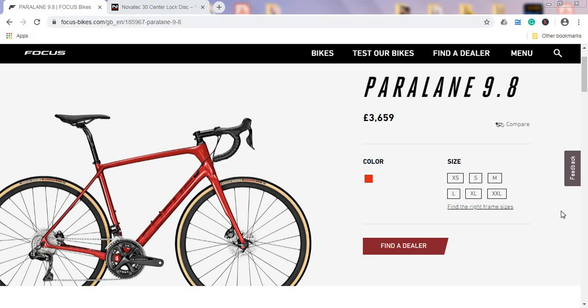Recently I came across the 2020 Focus Paralane 9.8 and it got me intrigued. It's a very interesting bike, but it is on the expensive side — the current price is £3,660, or approximately $4,500 US dollars. Since you can walk into a Focus dealer shop, you should definitely try to negotiate the price; I believe if you negotiate nicely, you should be able to get up to 15% discount.